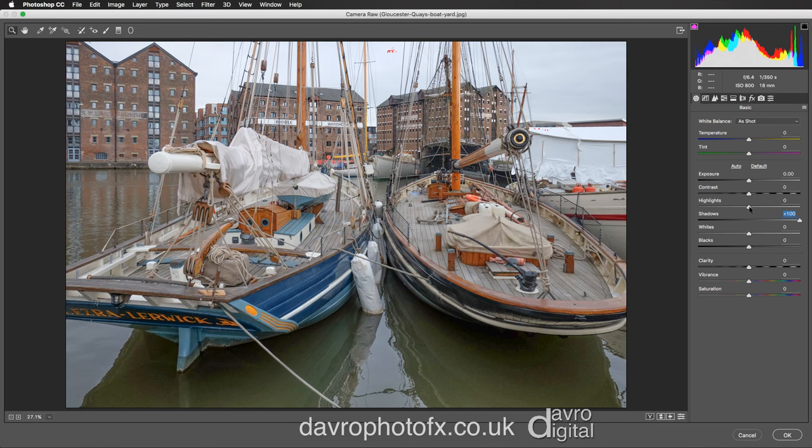Next we're going to come to Highlights. We're going to move this across to the left, and as we start to move it over you can see the way the histogram is backing up as well. We're going to take this to minus 100.